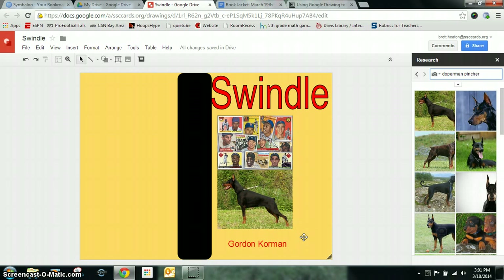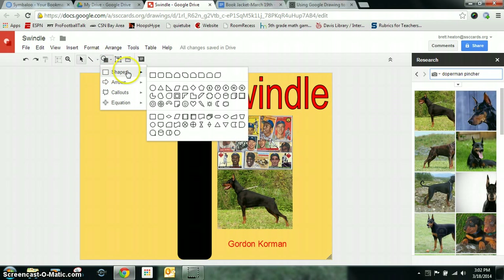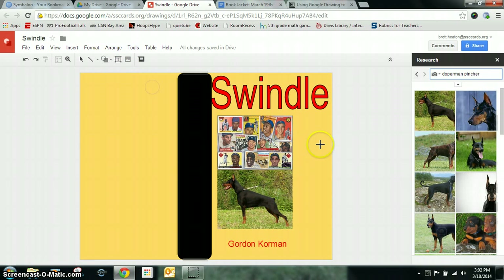A couple things I can add to it: if your book cover has a special award that they won, you can go up to Shape and get maybe a circle. You can put the circle and maybe it says Newbery Winner or something like that, and then draw a text box and put Award, or something like that, if it won a special award.